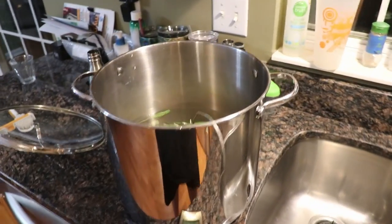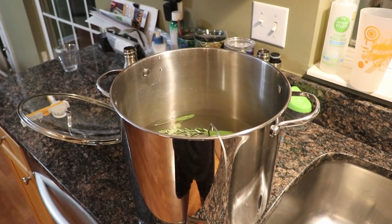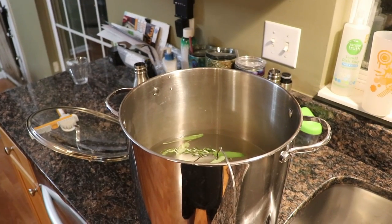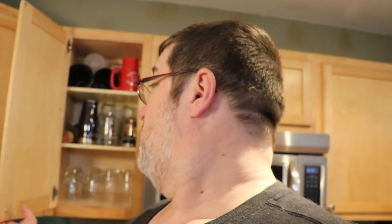I wanted to get it at least room temperature, and then I'm going to plop in the turkey minus the neck and the giblets. I still cannot figure out why they ship a turkey with the neck — don't ruin that surprise for me, I don't want to know. So I'm going to cool this water down so it's safe and then plop the turkey in and see where it goes from there.